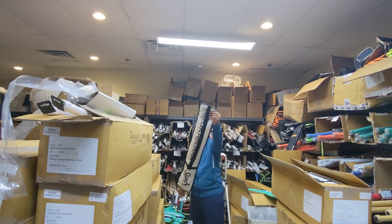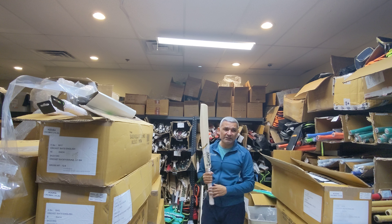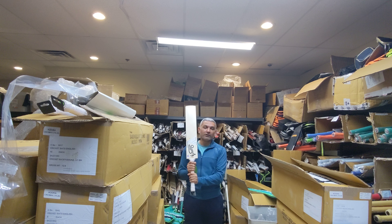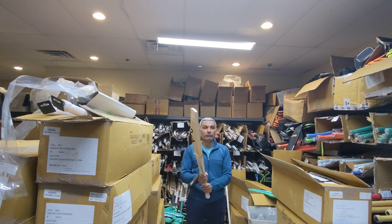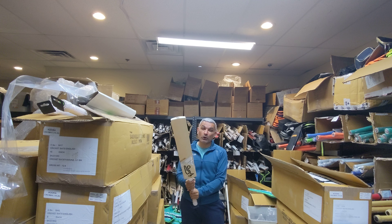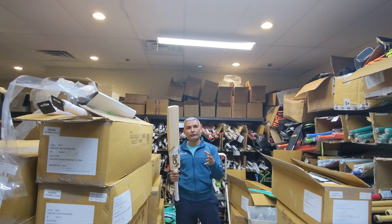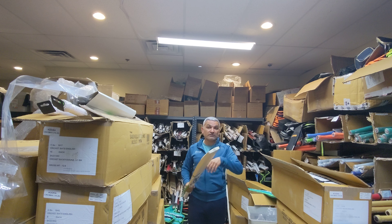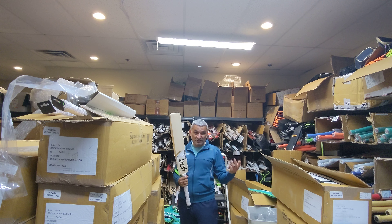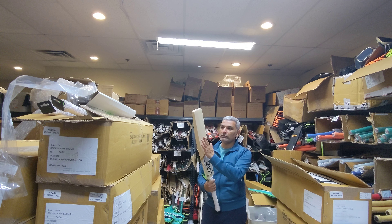I requested this year to see if they could find a cleft with more grains. As you guys are aware, Kookaburra is made by SG. When I was at the factory I requested — not just asked — to see if I could get better grading and more grains on at least the top end bats. Kookaburra bats are made slightly differently than SG bats — a separate section, separate craftsmen, separate pressing setup.